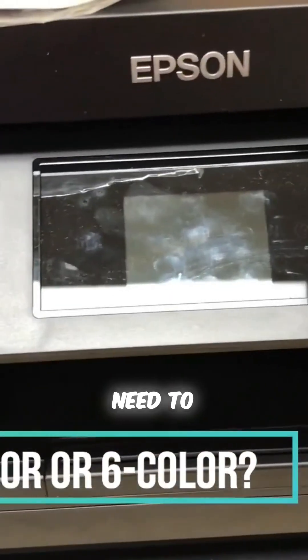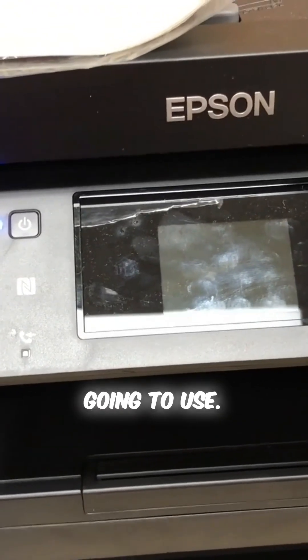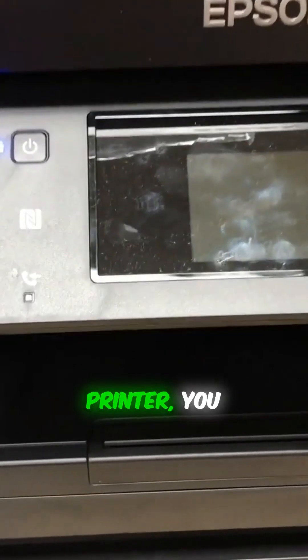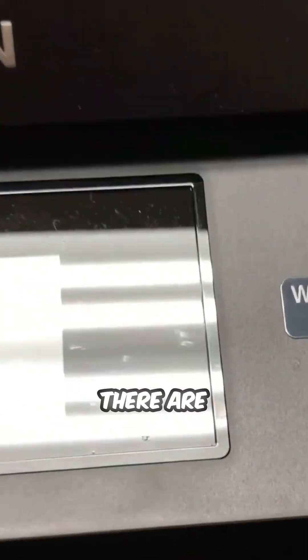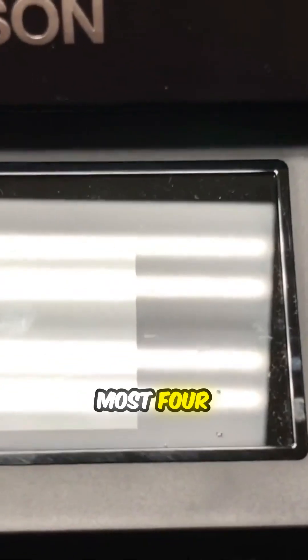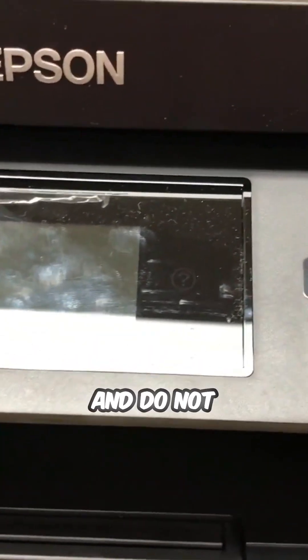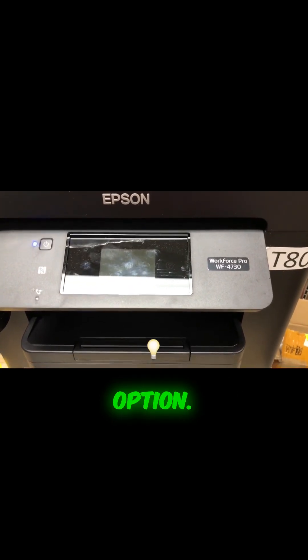The next thing you need to consider is what kind of printer you are going to use. If you can find a 6-color printer, you will definitely choose the 6-color. However, there are many people who use 4-color printers. Most 4-color printers are designed for office use and do not have a sophisticated color management option.